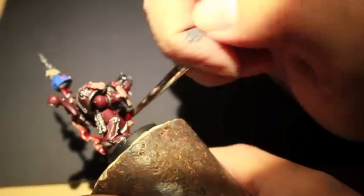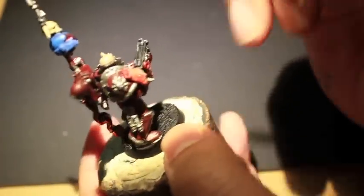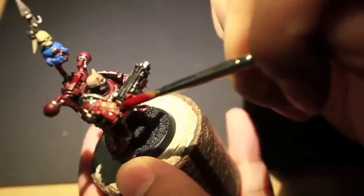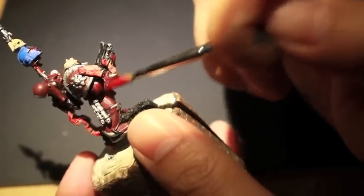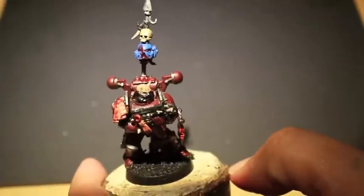We want to make this look like a freshly killed Ultramarine with blood still pumping out of his severed head and dripping down this back spike. Painting on the blood here, it would just be natural for some of these scroll parchments to be leaking blood onto the guy's arm and onto his shoulder guard, so that's why we're painting a little bit of blood there on the arm.